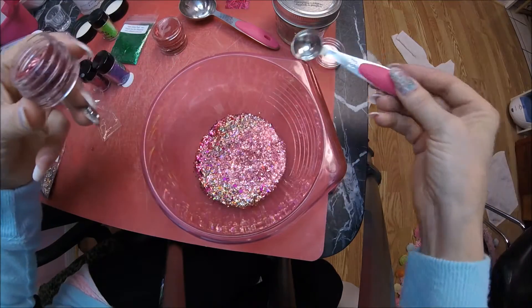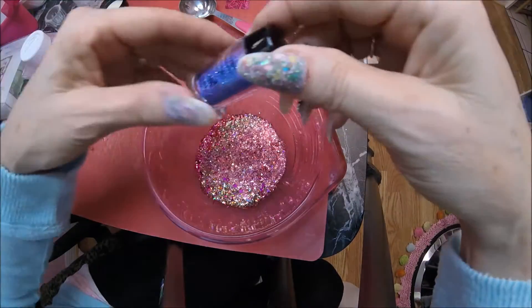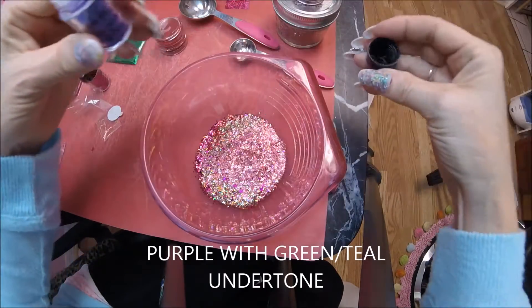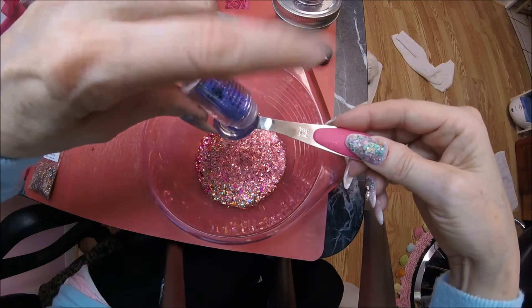This color glitter is really pretty — it's like purple with a greenish teal undertone. I'll put like a teaspoon of that in there.